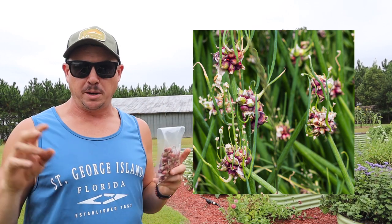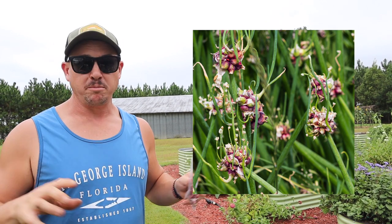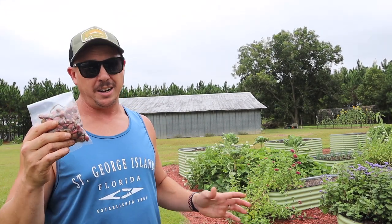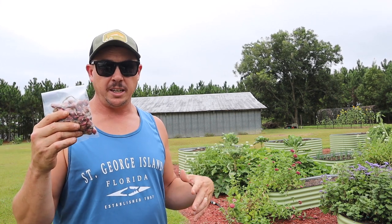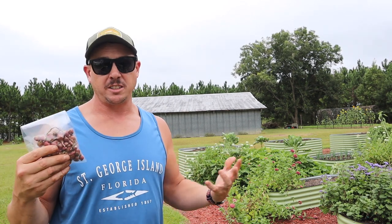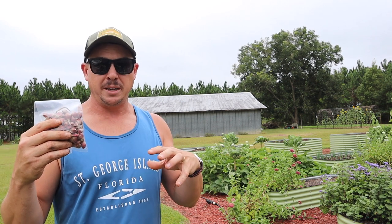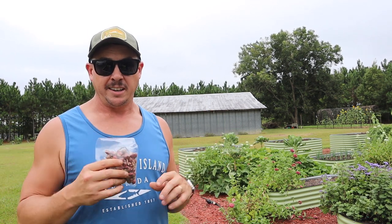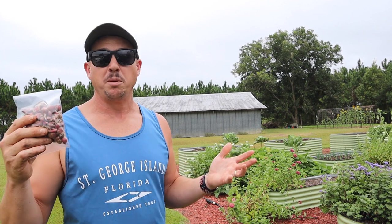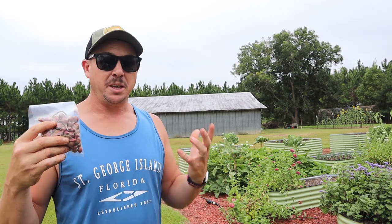You can harvest those top bulbs, split them up, and replant them — kind of like we're going to be doing today. Or you can just let them fall over and let them spread that way. From what I understand, these Egyptian walking onions are pretty cold hardy — I think they're rated for zones 3 all the way through 10. They came from a grower in Iowa who said they grow all throughout the winter up there. If it gets really, really cold it can burn back the tops a little bit, but no worries — they'll sprout again in the spring. Down here they're going to grow all throughout the winter really well.